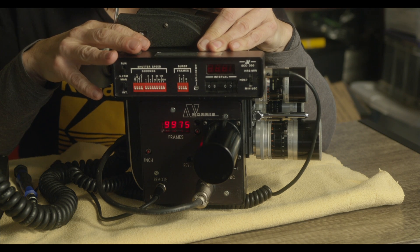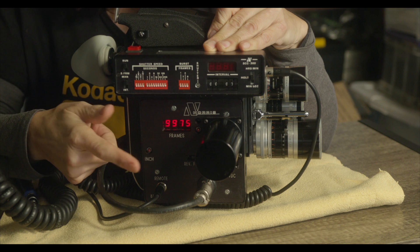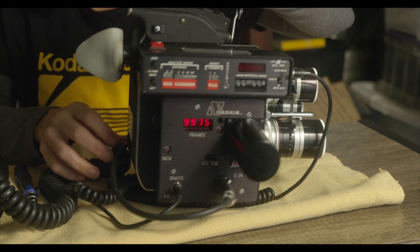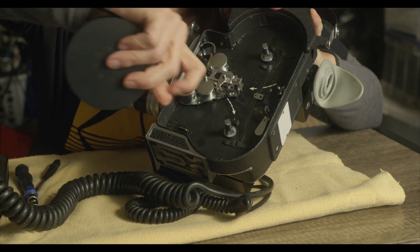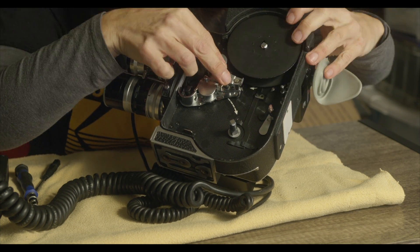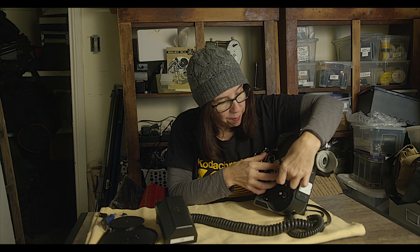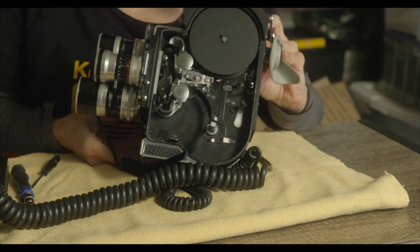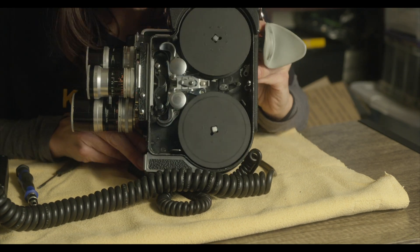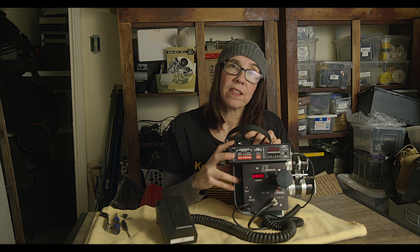We're almost ready to load the camera. Make sure the setting is in Manual, the shutter is up in the run position, and the motor is set to Forward and not Reverse. You just load it as you normally would. Because you have the motor disengaged, press the red button on the controller to advance. I want to roll off four feet, so four feet times 40 frames is 160 frames — I'll press until I see 160 on the counter.